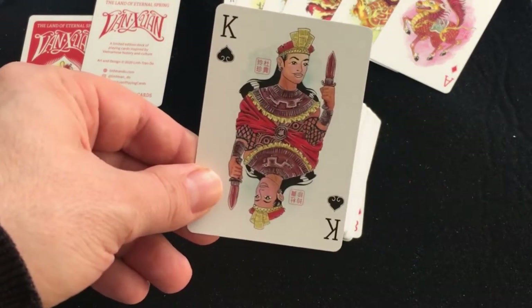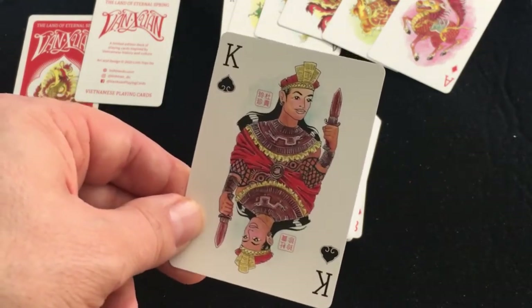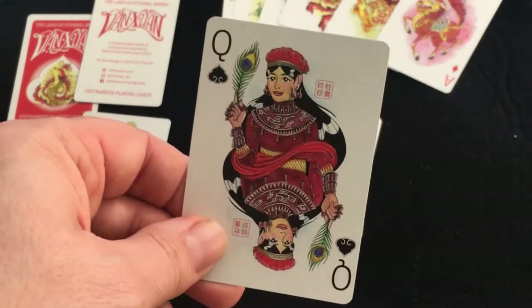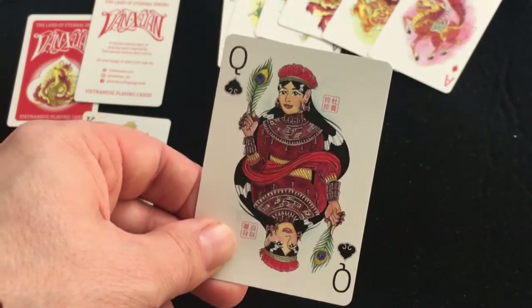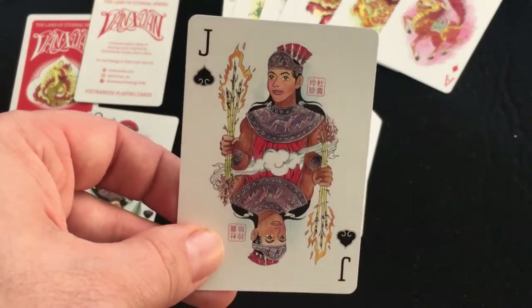The King of Spades is Lac Long Kwan — he had a hundred children, good lord. The Queen of Spades is Aou So, his wife. And the Jack of Spades is Fu Dong Fian Wong, who apparently at the age of three transformed from a meat child into a giant warrior.